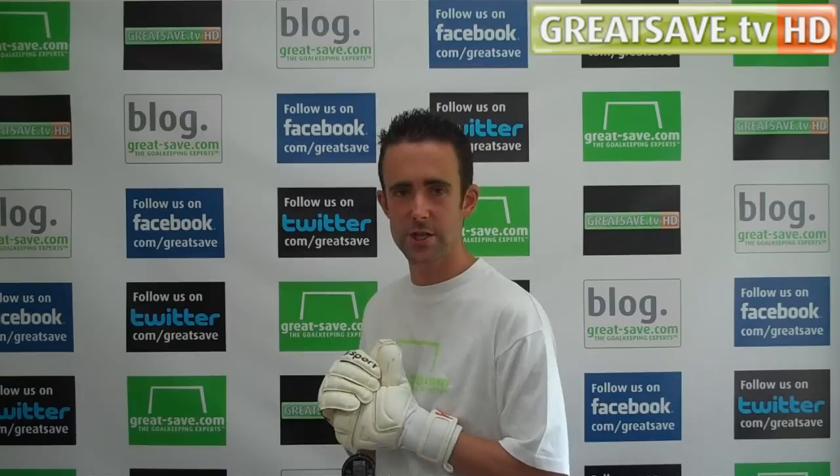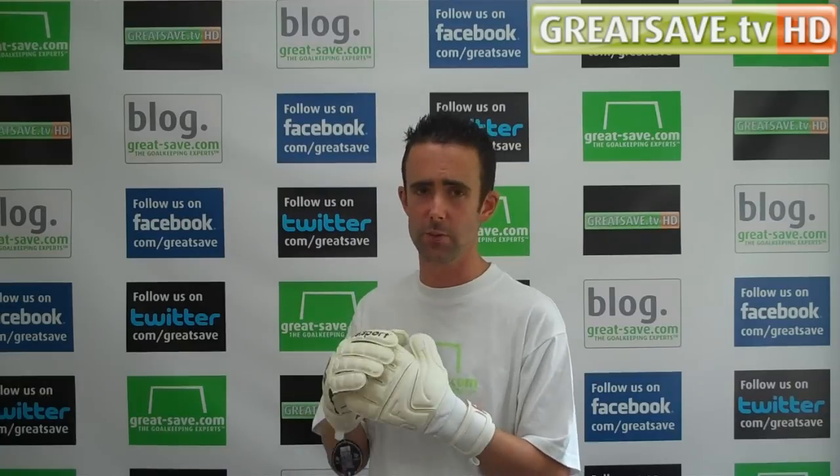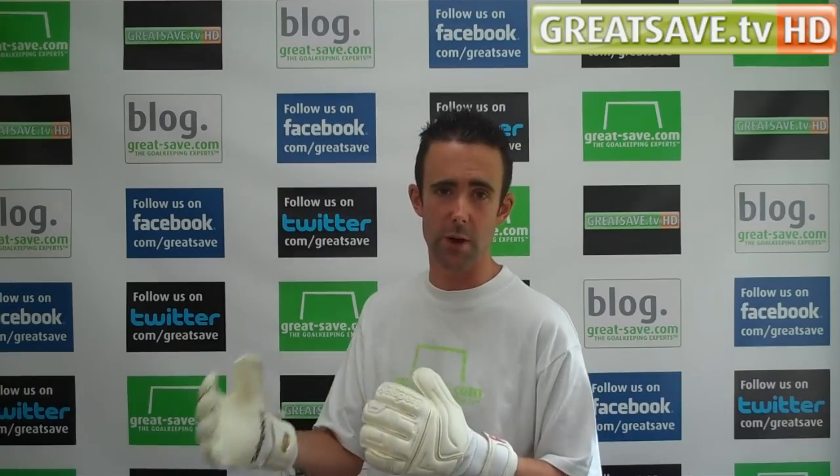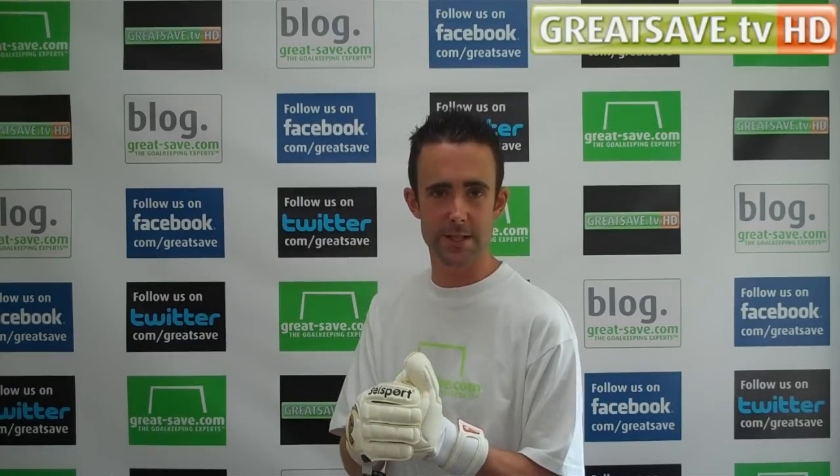Thanks for watching today's video. If you've got any questions, you can pop them across to me at martin@great-save.com, or email one of the team here at great-save at orders@great-save.com. If there are any glove videos you'd like to see or products not yet reviewed that are new on the marketplace and in stock on the great-save website, we'll be happy to do reviews on any gloves we do have in stock. Thanks for watching and we'll see you again soon.